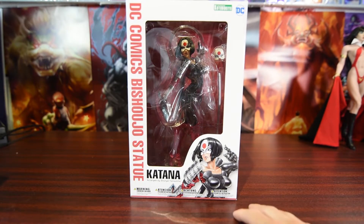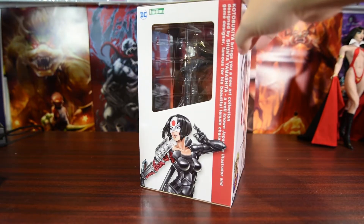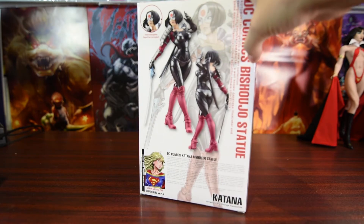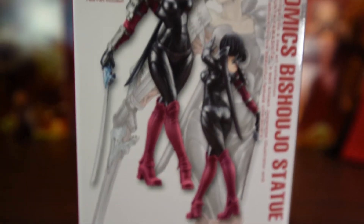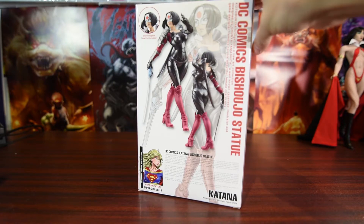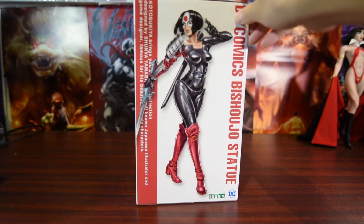Here is the front of the box and here is the side. Same old style packaging as every other Bishoujo statue. Here is the bio and to the left it's Supergirl version 2, and she is coming soon. Kotobukiya have some talented illustrators.